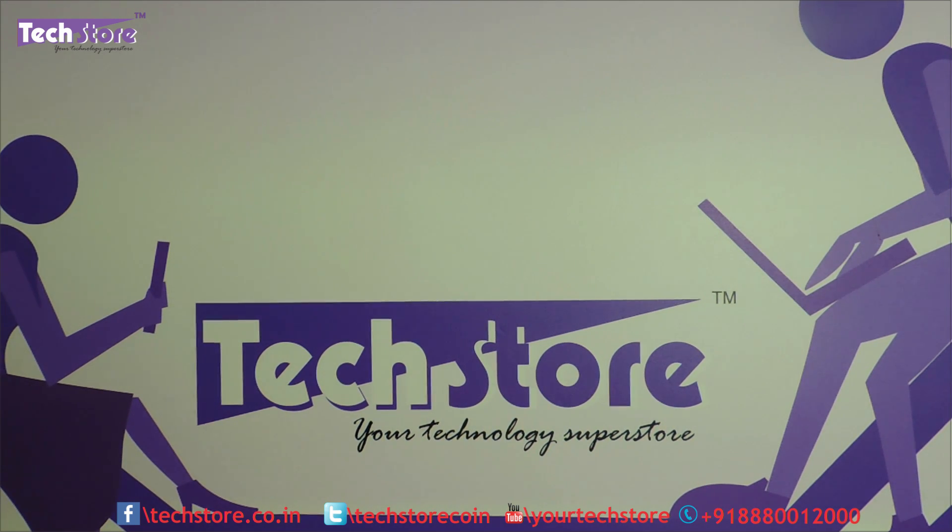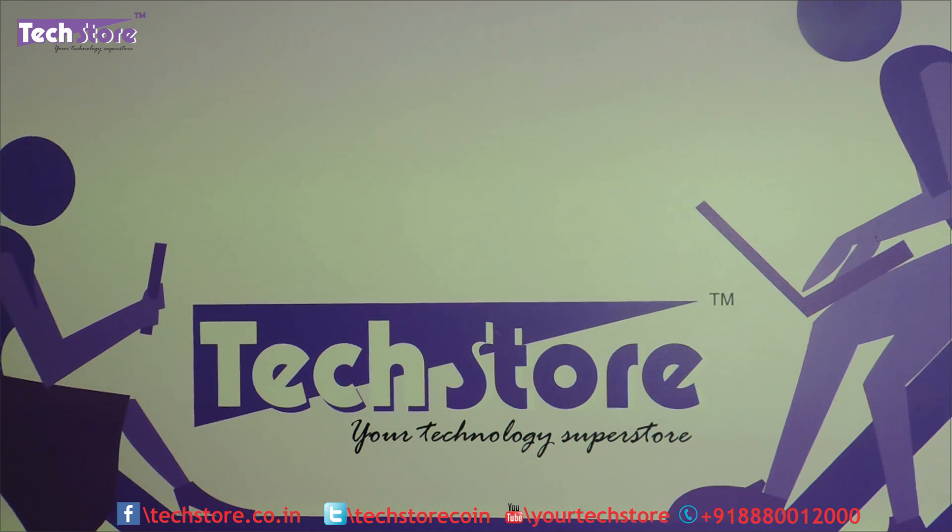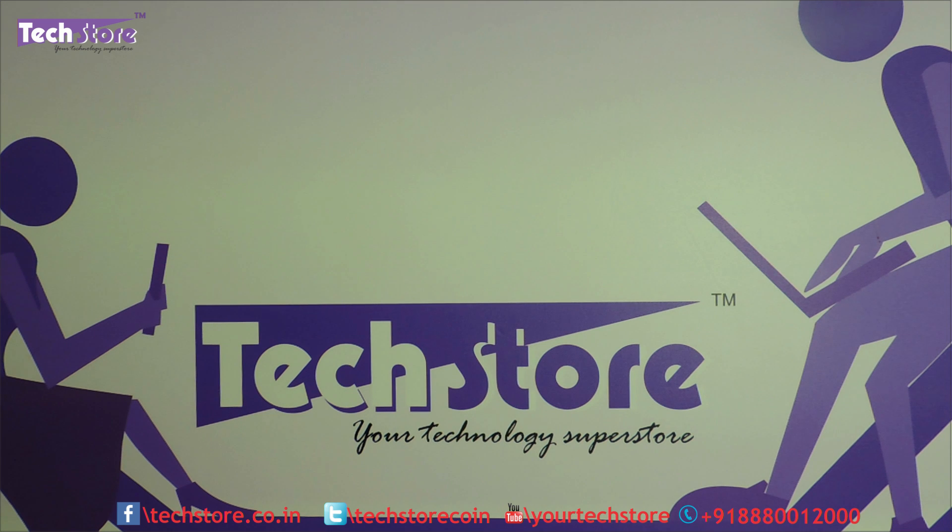Hi friends, this is Andy from TechStore and in this video I am going to be showing you the procedure to basically remove the base of the HP-AY series of laptops, HP-15AY, and upgrade the memory and the hard drive, replace it with an SSD or replace it with another hard drive after seeing this particular video.